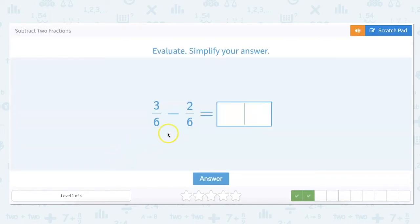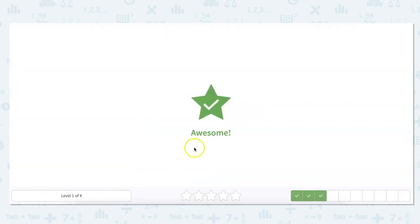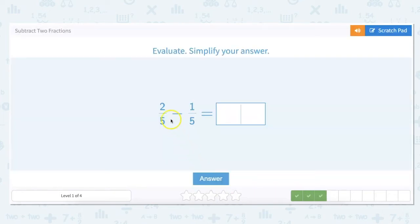Starting here, our denominators are the same so we go ahead and subtract across: three minus two is one, and our denominator stays the same — one-sixth is our answer. Our denominators are the same on the next one too, so we go across: two minus one is one, and five — the denominator stays the same, giving us one-fifth.